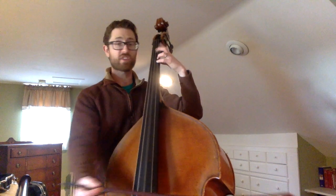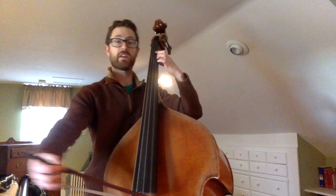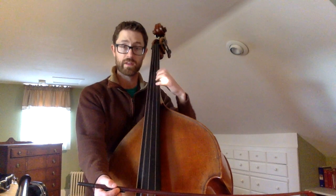But if you notice, what did I just do? I just did a D major scale: D, C sharp, B, A, G, F sharp, E, D. But it just starts with an open D, and then it goes to a high D immediately.